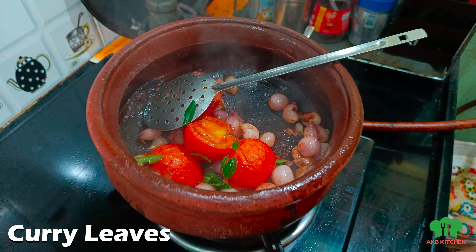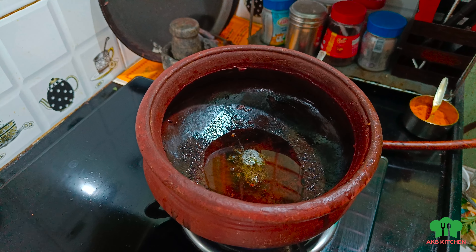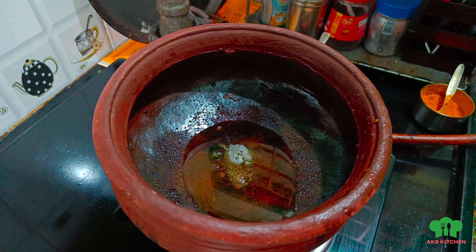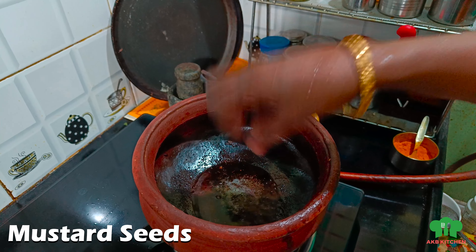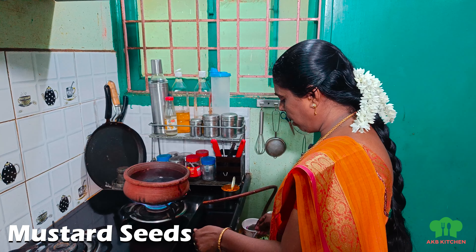Put it in half and then mix it with a plate. You can mix it in a plate. Now, we put the paste in a plate. Now, we put a piece of paste in a plate and put it in a plate.